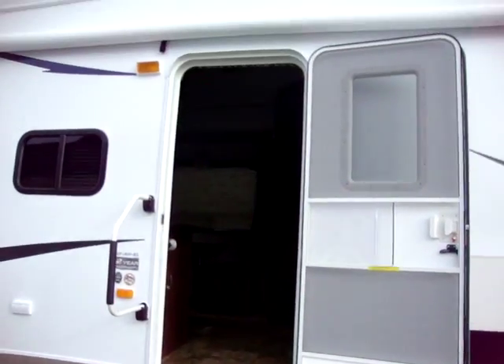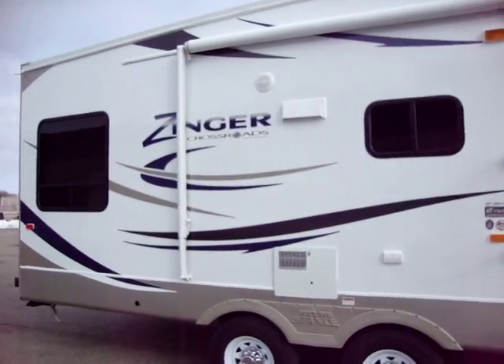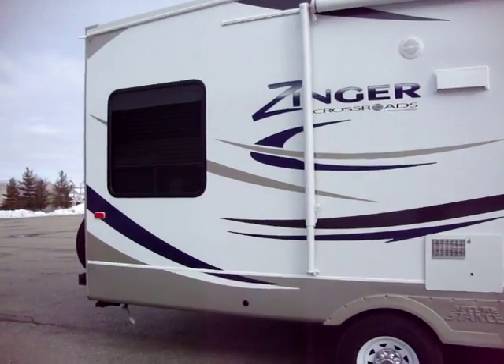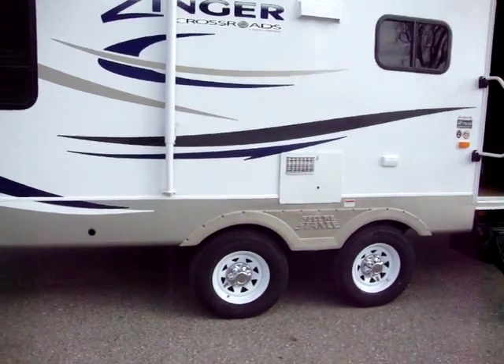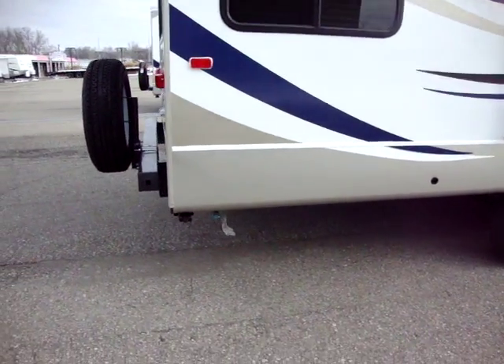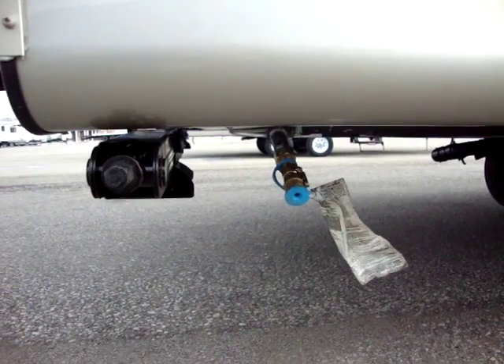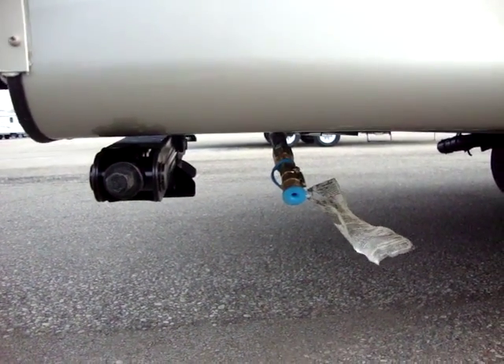You'll also notice the 30 inch wide radius top entry door. They radius the entry door so that if it ever brushes against the awning it's not going to tear a hole in it — some models still use the cheaper square top door. We have a propane hookup in the back where you can hook a grill or something to the rear of the coach if you'd like.